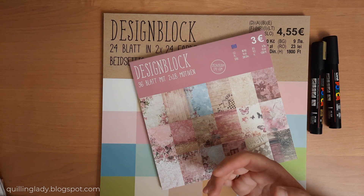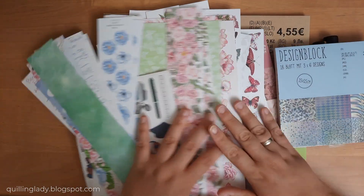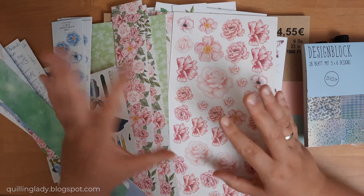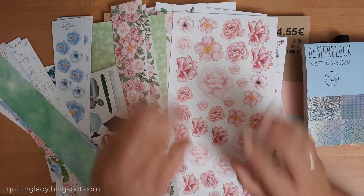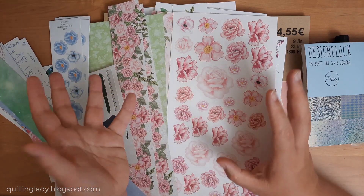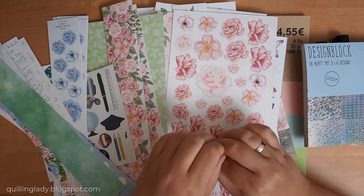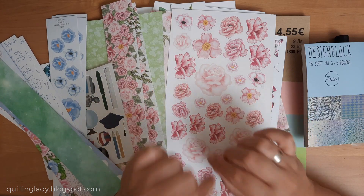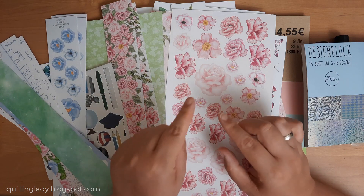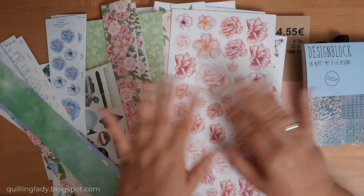So from all my shopping I'd really love to know which one is your favorite and which one you'd like me to show you how I craft with. If you have a favorite please let me know in the comments down below. Thank you so much for watching and spending time with me! Don't forget to like this video, give it a thumbs up, and subscribe to my channel if you haven't already. Every Monday and Thursday I've got new videos on my channel, so stay tuned. Have a wonderful day and happy crafting - bye for now!